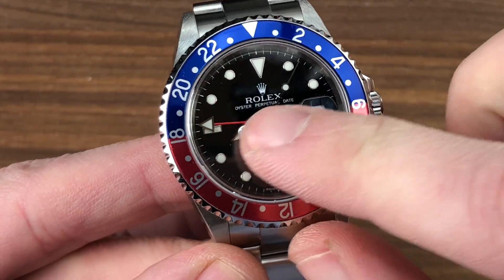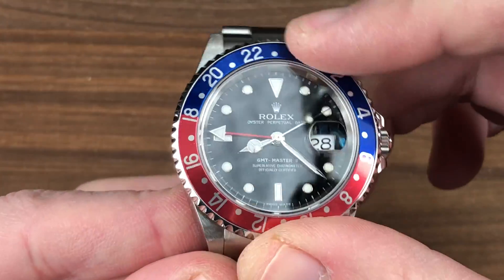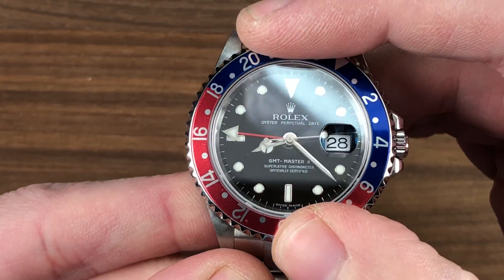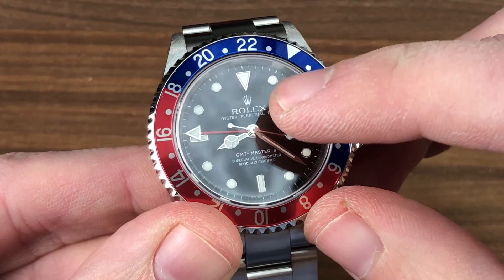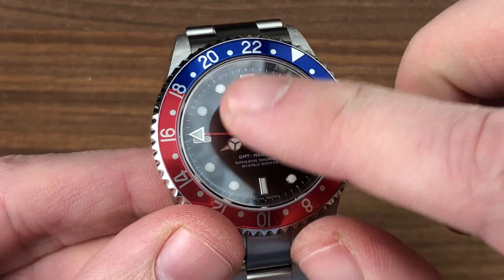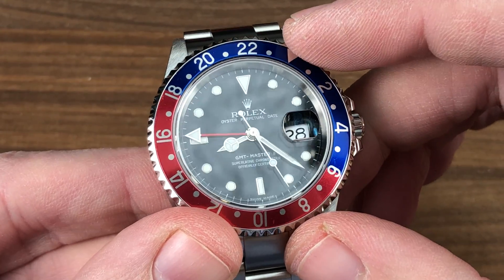Three time zones: if you set the 24-hour hand to Greenwich Mean Time, you'll use the airport or port GMT offset of your destination to use the bezel to calculate the local arrival time. So you have time at center in 12-hour format, a second time zone settable in 24-hour format, and you can use GMT offsets in conjunction with the bezel to calculate a third time zone.